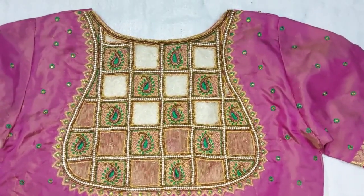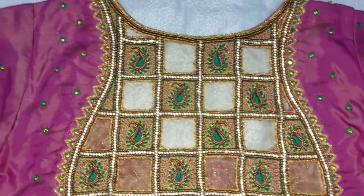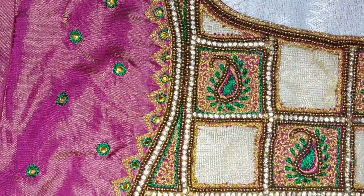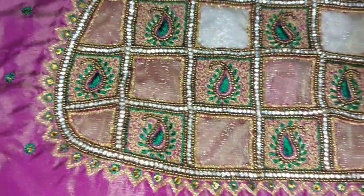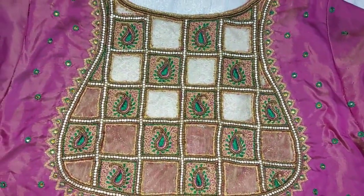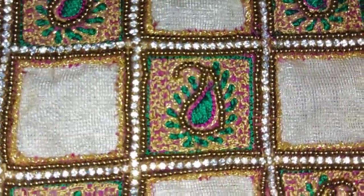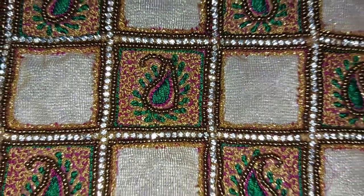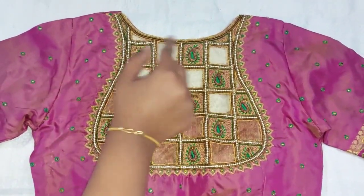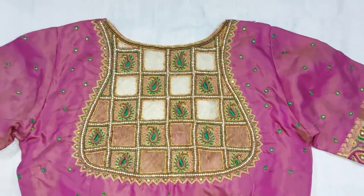This is my third blouse. I have a silver color blouse with onion pink and I have a green mix. I will make a green and pink mix and the work is very good and very detailed — green and pink threadwork. You can use the gummins and the neckwork. This is especially for marriage functions and I think it looks very beautiful.